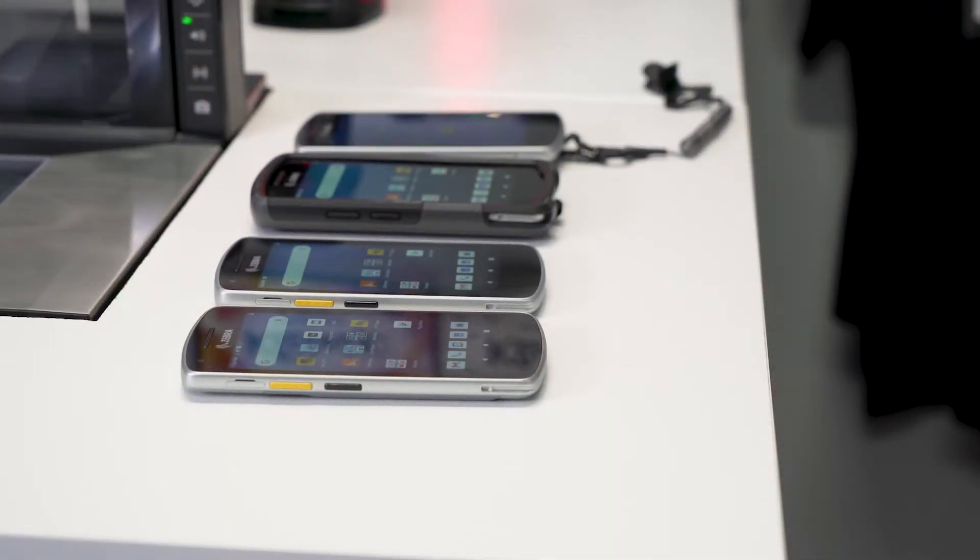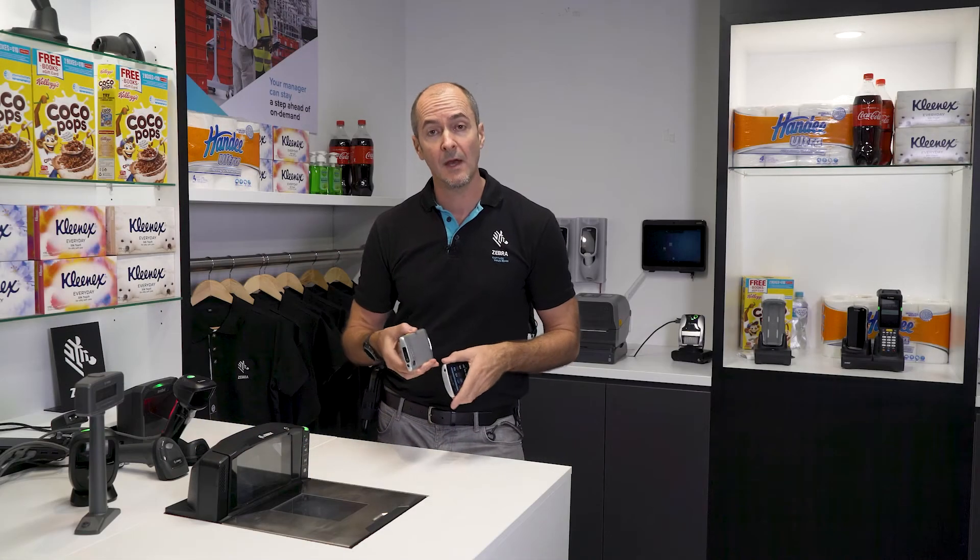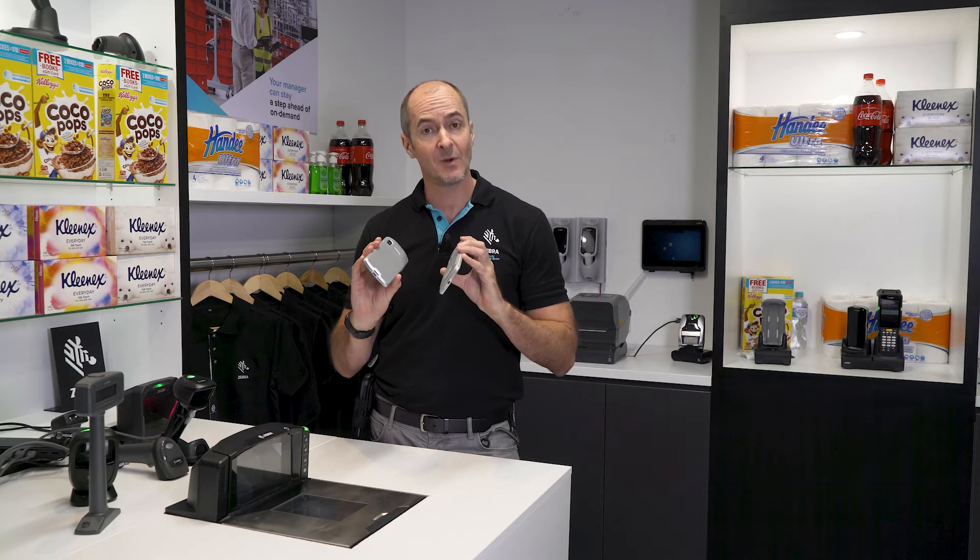We have multiple options — the scanning option and non-scanner option for scanning 1D and 2D barcodes, and different sized batteries as well.